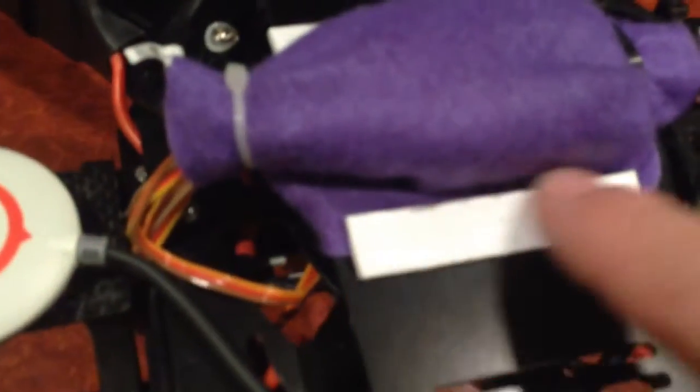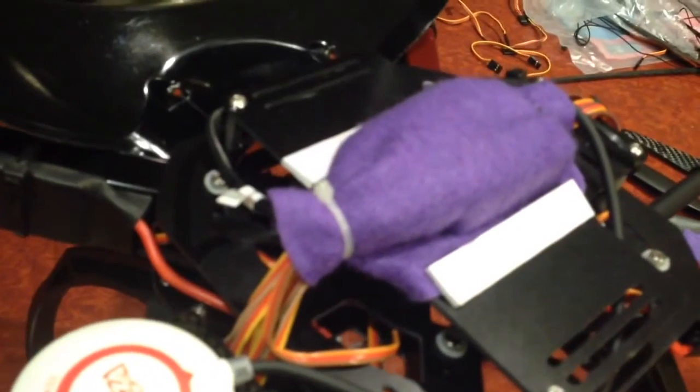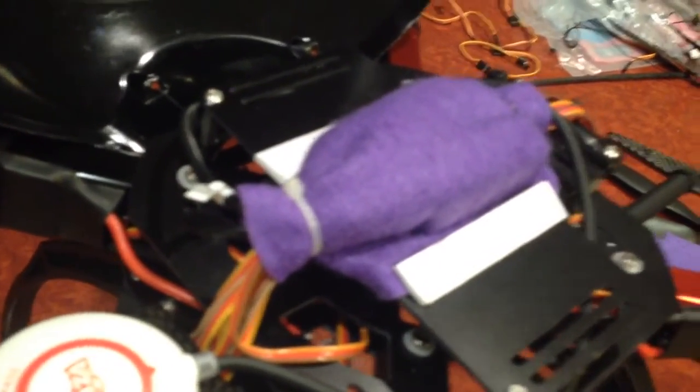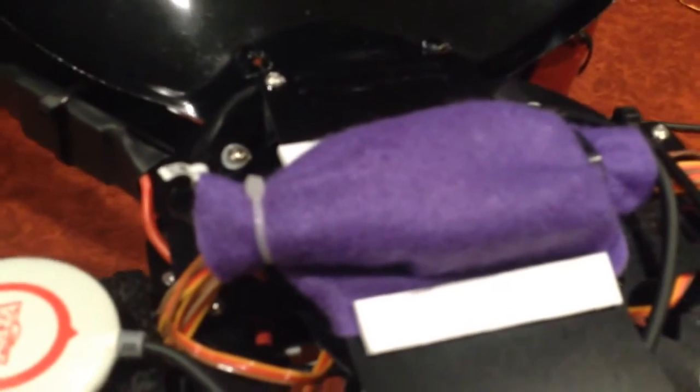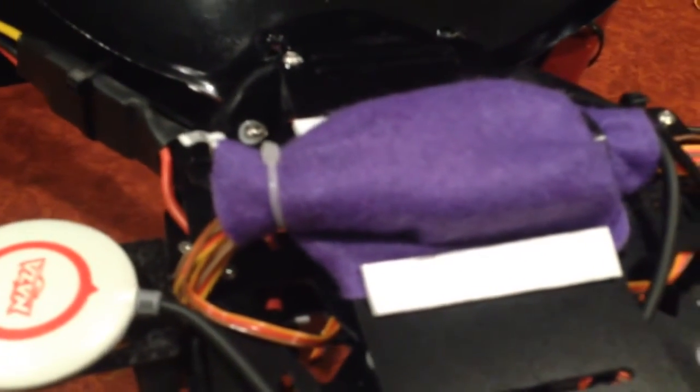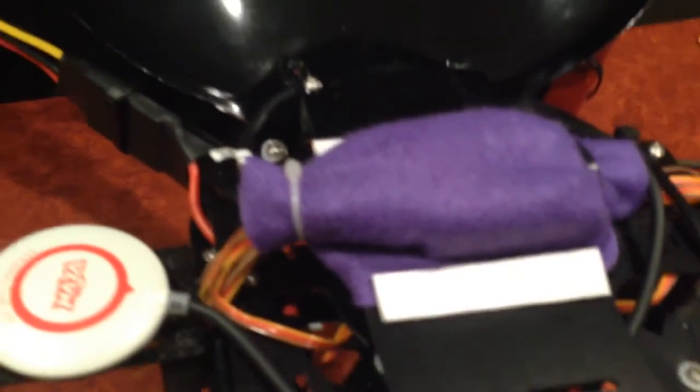I've just used a little bit of double-sided tape to hold down the sides. Air can breathe through to the flight control unit quite easily without any real restriction, but it's just protected enough against the propeller wash that it flies really accurately, as you'll see in the next part of this video.